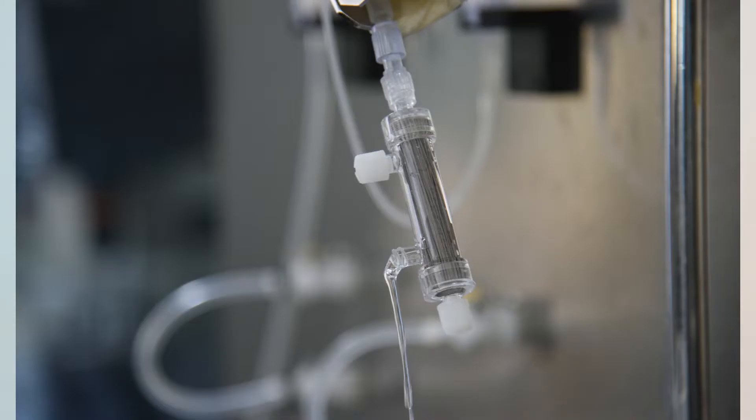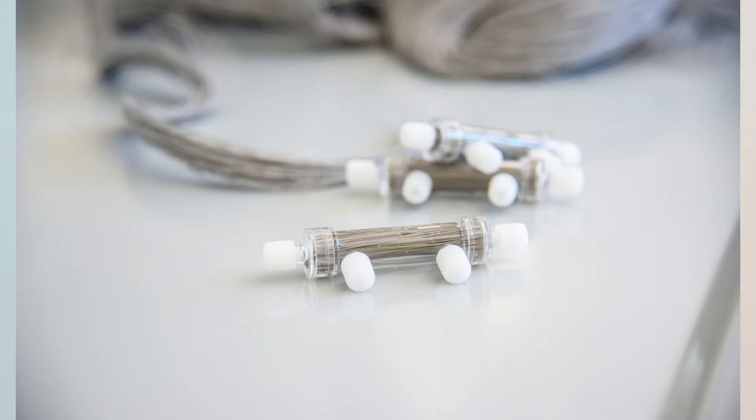Having one filter means avoiding multiple filtration steps and having all functions integrated into one device that can be installed directly into the household sink or into a portable bottle for portable water purification from different sources.